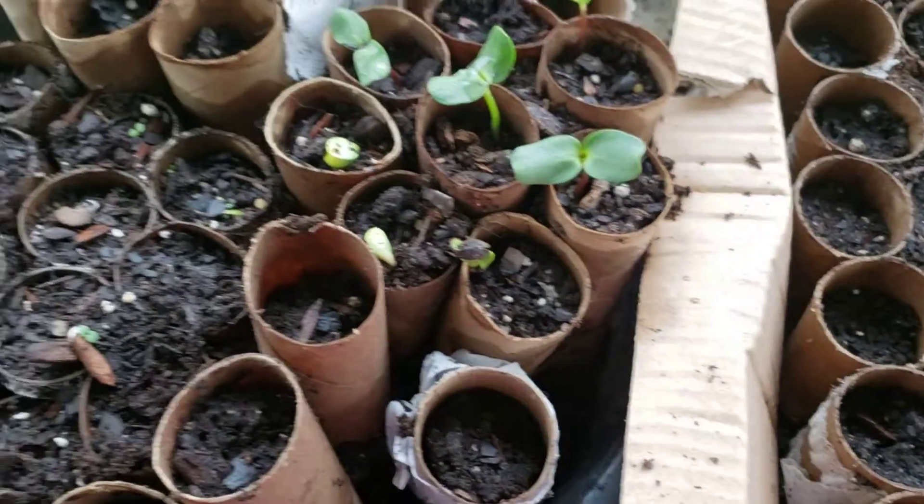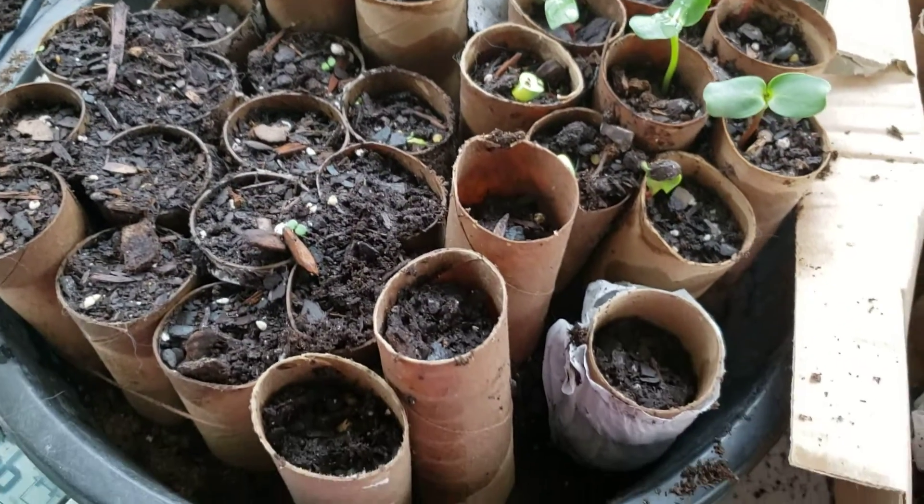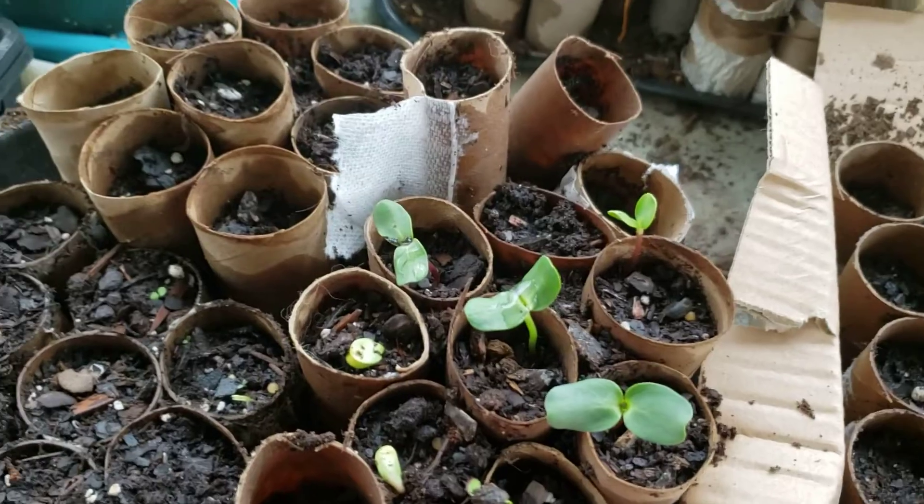Over here we have sunflower seeds that are sprouting. We also have peppers, a few more tomatoes, lettuces over here, and some more basil.